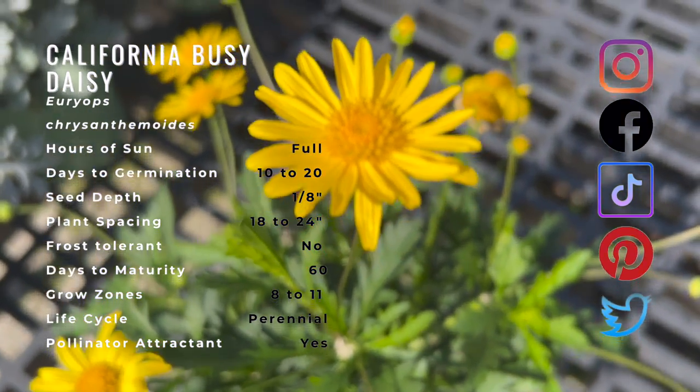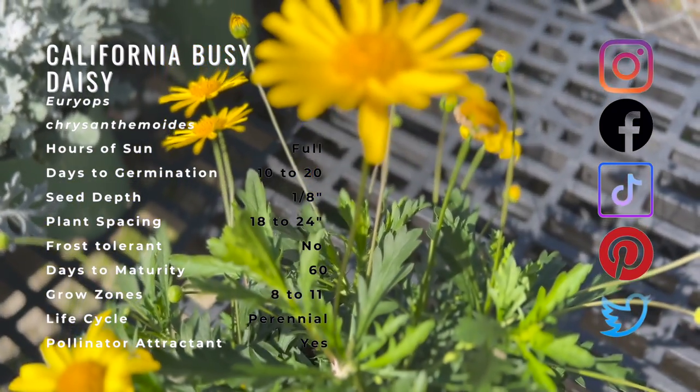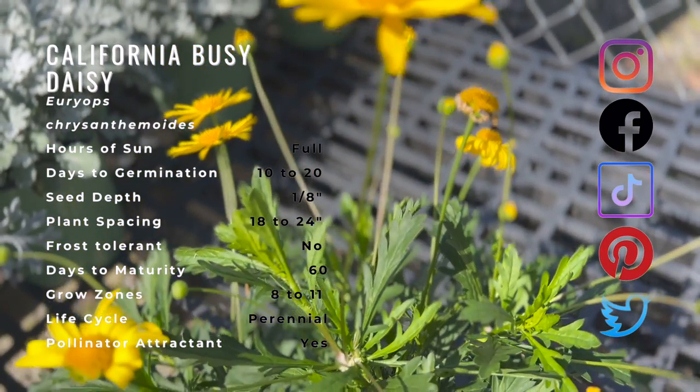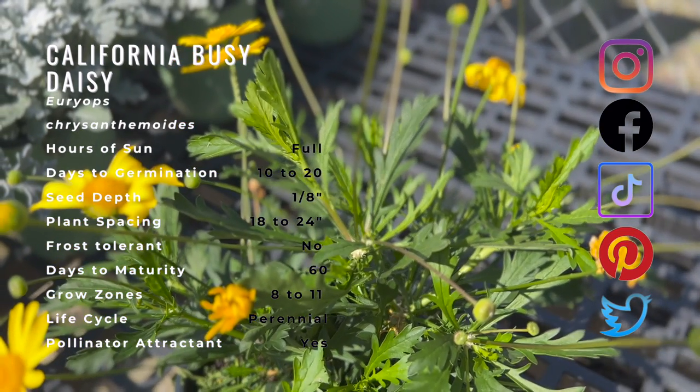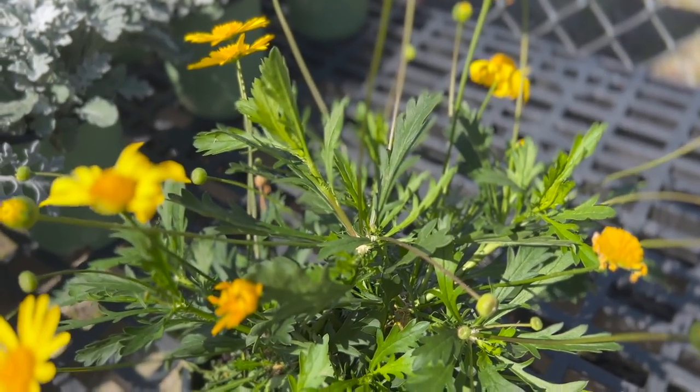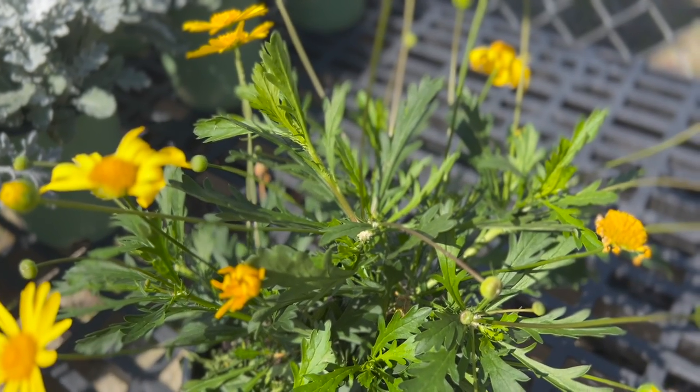This is a very fast growing and easy to grow plant, and it readily reseeds and will quickly spread throughout a landscape. Plant asparagus fern and marigolds to complement and add contrast to other California bush daisies.